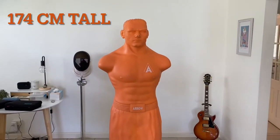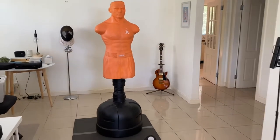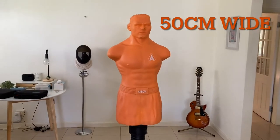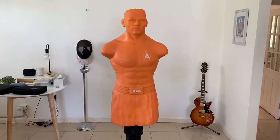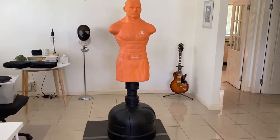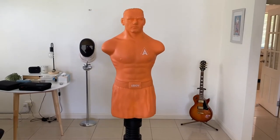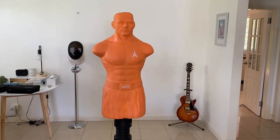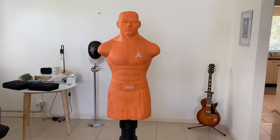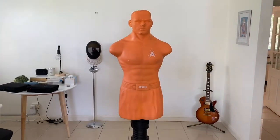The height of this dummy is 174 centimeters from top to bottom, and the width from shoulder to shoulder is about 50 centimeters. One disadvantage is that it's not adjustable for height. If you have kids who also want to train martial arts, it probably won't suit them — you'd probably need something adjustable to bring it down a notch, otherwise there'll be a lot of groin punching going on.